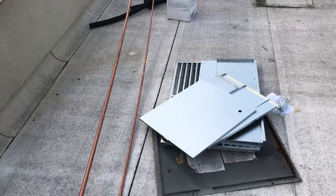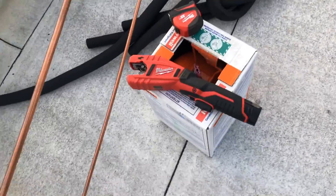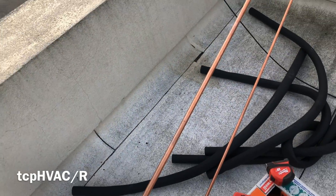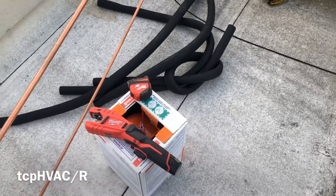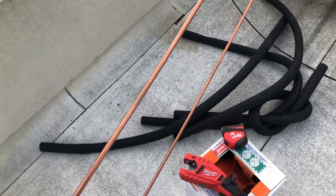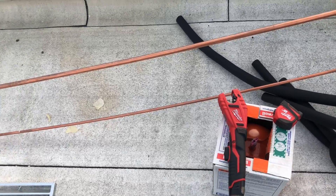I always watch Tom Powell's channel. He had this Milwaukee tubing cutter, so I bought one. Hot damn if that's not hot, especially as you're getting older and your hands are all torn up. I gotta put the camera somewhere so you guys can see this thing cut a piece of pipe. I love this thing. Thanks Tom for sharing your tool videos.